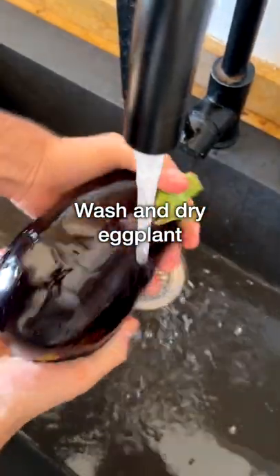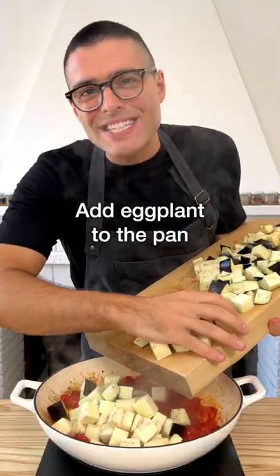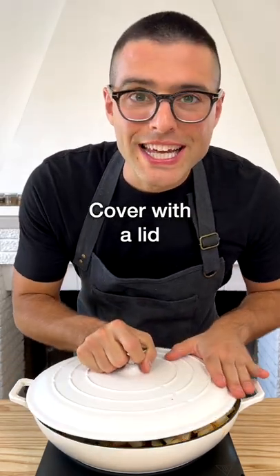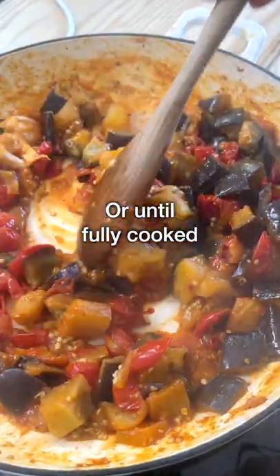In the meantime, wash and dry the eggplants. Slice it into thick slices, then into sticks, finally into cubes. Add the eggplants to the pan alongside one cup of water. Stir well, then cover with a lid and sauté for 15 minutes, stirring occasionally. Take the lid off and cook for an additional five minutes, or until the eggplant is thoroughly cooked.